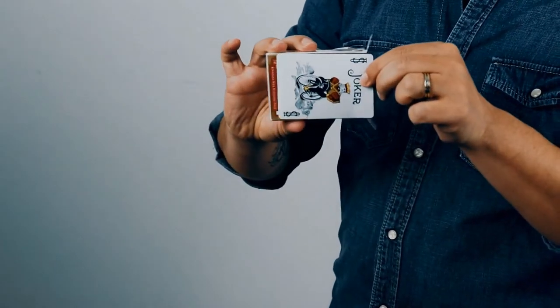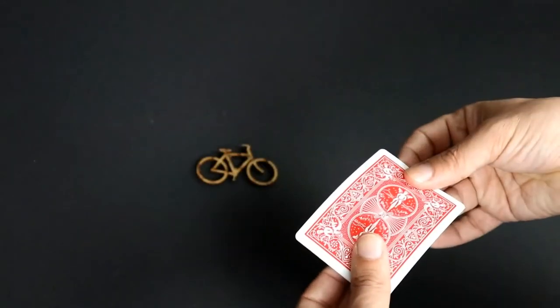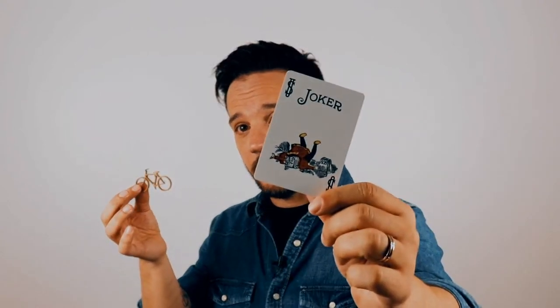At a moment's notice you take out the joker behind the cellophane, give it a strike and BAM! A small bike falls from the card, and when he reveals the card, the joker has fallen on the ground.